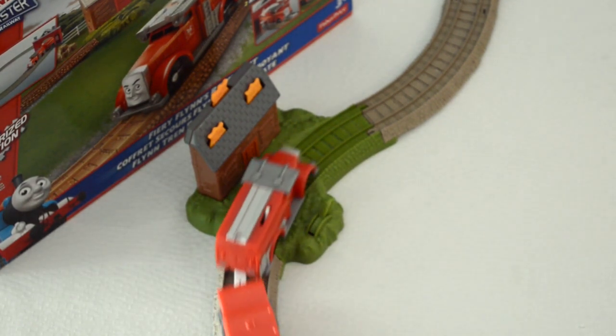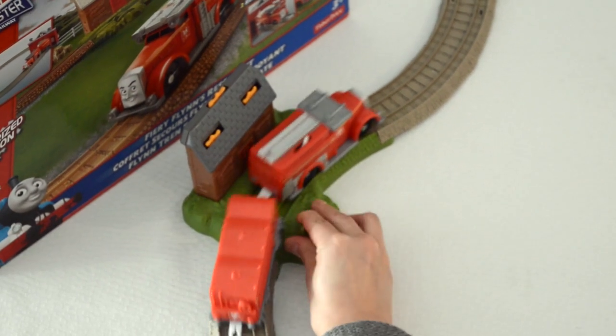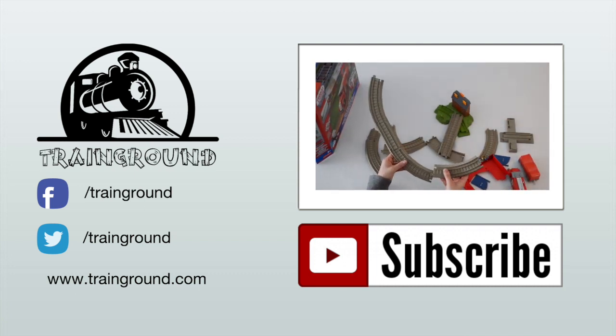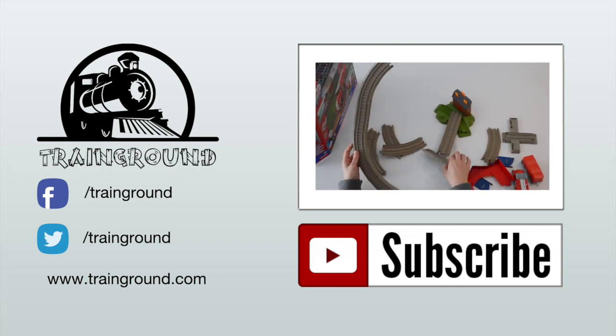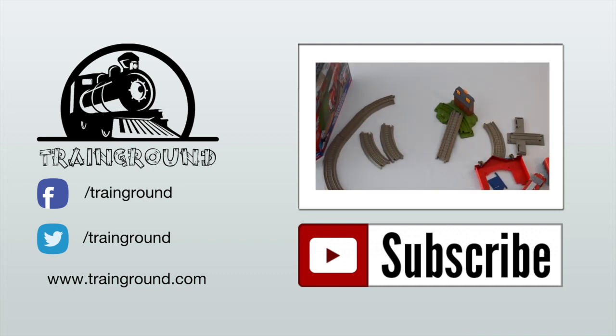Thanks for watching. And until next time, we'll see you at the train ground. If you enjoyed this video on YouTube, please subscribe to our channel. We'll be putting out videos every week. Stay tuned and bye bye for now.